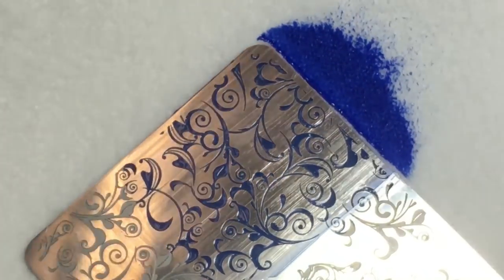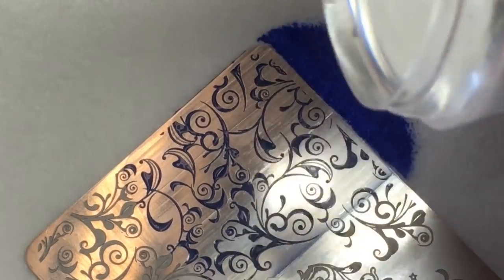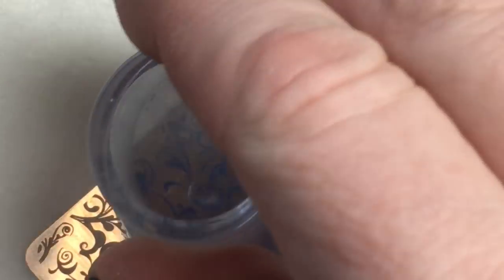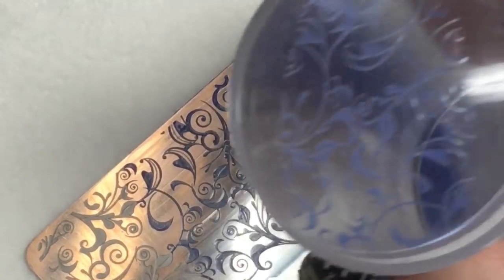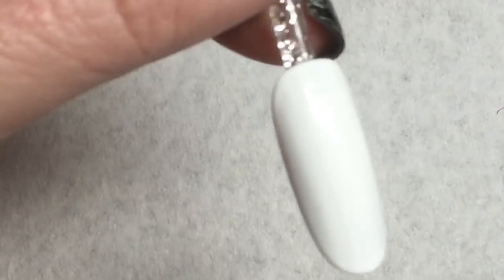Swipe your color and pick it up with a clear stamper. The advantage of the clear stamper is that you'll be able to see exactly where you're placing it on the nail. If you're doing short nails in the salon, you'll actually be able to stamp more than one nail with each pickup when you have a clear stamper.